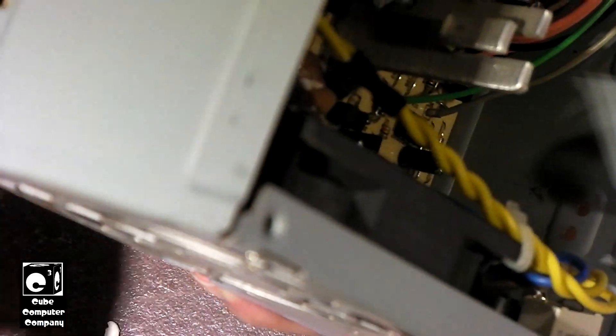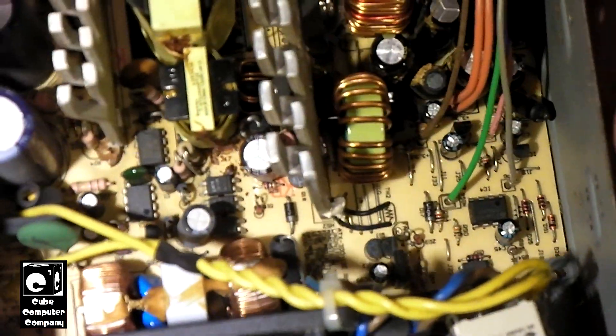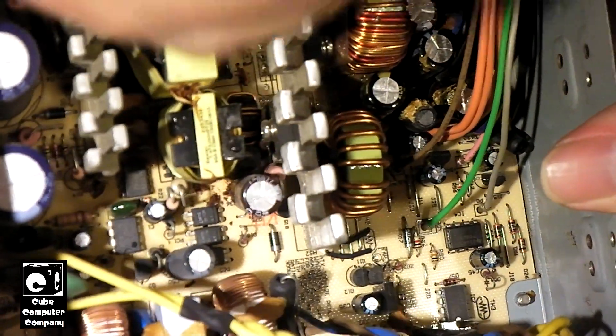I should note that Bastak is not the only power supply OEM from this era that was using this glue. I've seen it in Hy-Pros, I've seen it in Light-Ons.